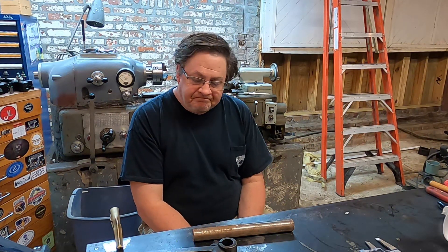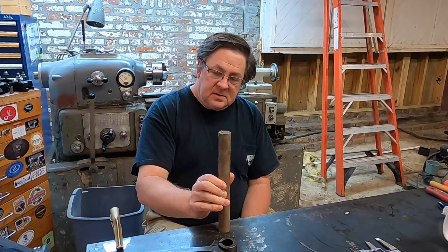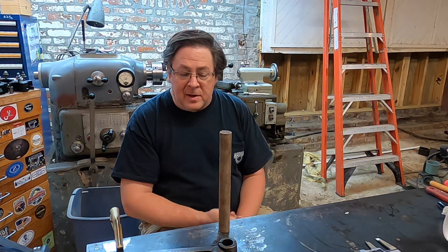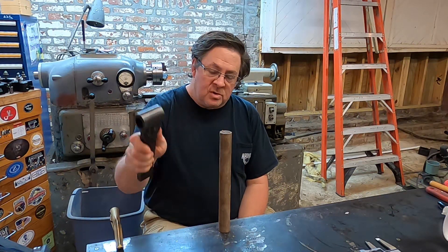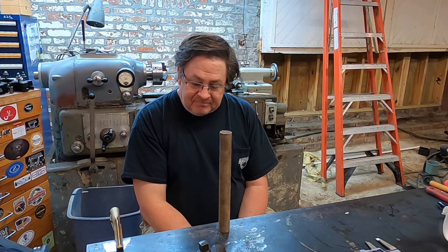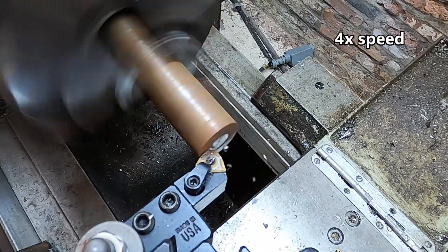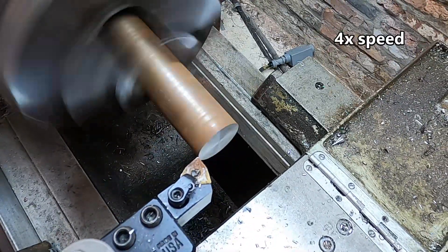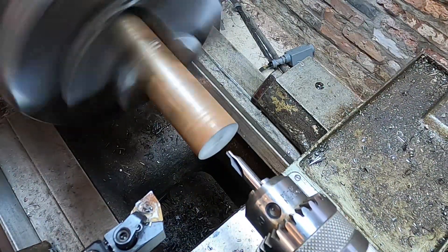I have an Armstrong 15/16 boring bar but the problem is it's about a foot and a half long — really big — and I need something shorter. So we're going to make one today starting with this chunk of steel and make a much shorter boring bar. We're going to start this project by facing off and center drilling both ends of the work.